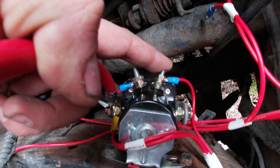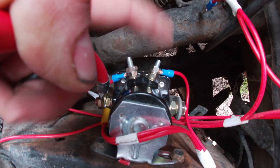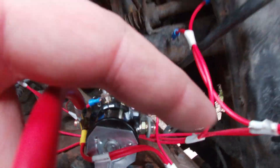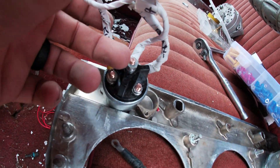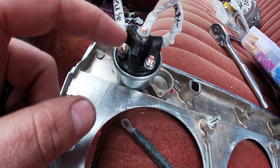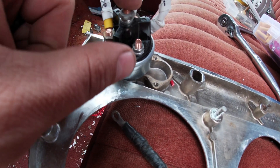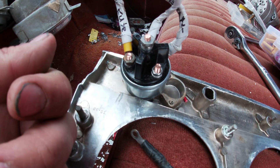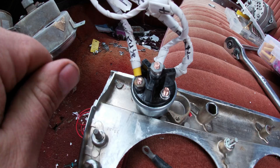On the other side where it has the S — that's your starter terminal on your key switch. You want to run that wire into the cab, and right here on your ignition switch where you turn the key, you're going to run that wire to the S or starter position. So when you turn your key over, it sends power to that solenoid which starts the car.